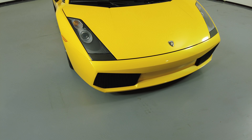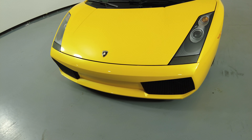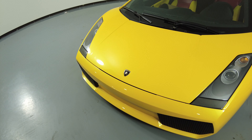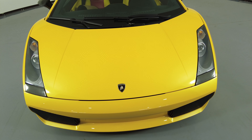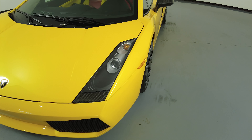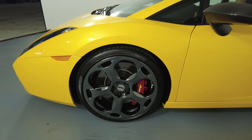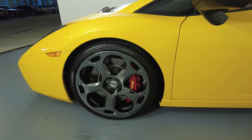First, we'll be going panel by panel. Let's start with the front bumper — perfect. Let's have a look at the hood of the car. I'm not seeing any paint chips or scratches at all. Let's move on to the driver fender and wheel. It's going to look perfect, and the wheel has no curb rash at all.